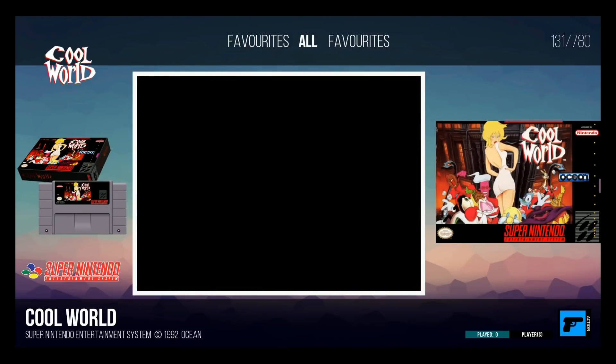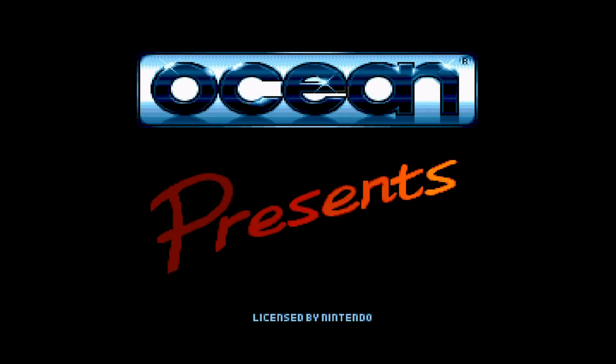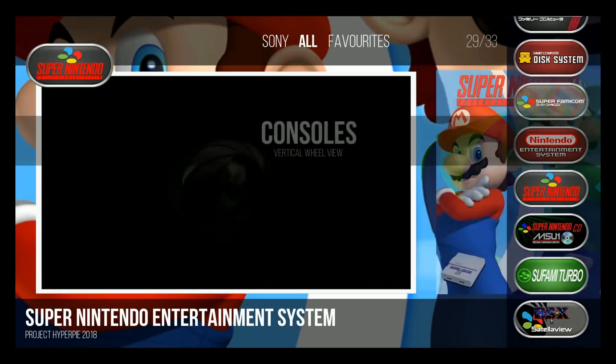Let's just load a game and make sure this works — Cool World. Got my controller working. I believe you can install bezel packs with this as well. This is working just fine. You can start-select out of there and we should go back to HyperPi. So there it is — let's go back.